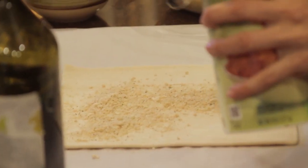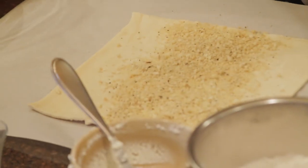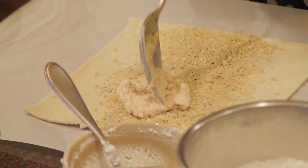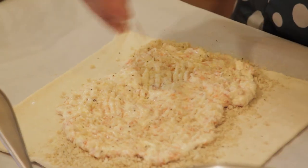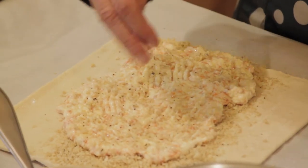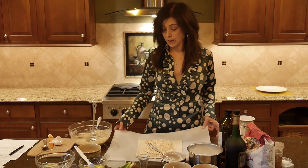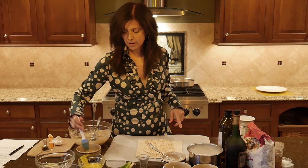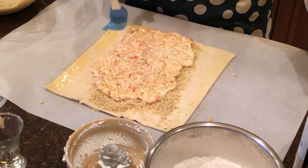When you're filling the puff pastry, you want to leave about a two inch border on both sides. We're going to put the filling right where the breadcrumbs are. You can also add fresh herbs to the breadcrumbs if you'd like. Now we're ready to roll our strudel. Parchment paper underneath is going to help you roll it. First we have to brush both sides with egg white, and that will help the strudel stay together.